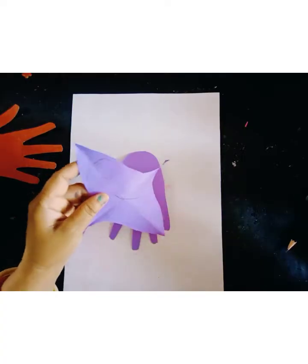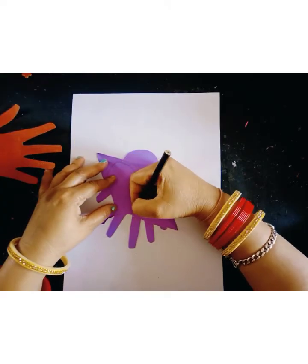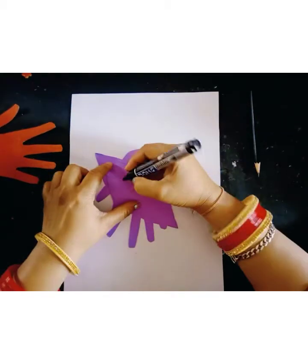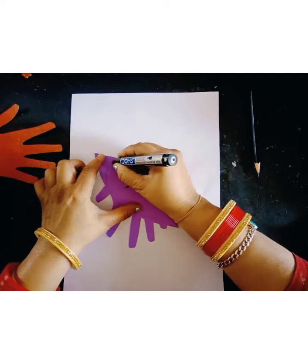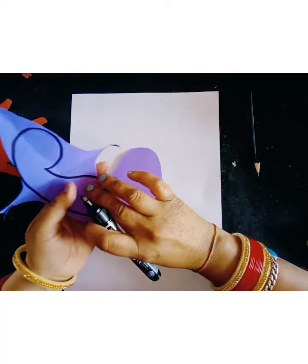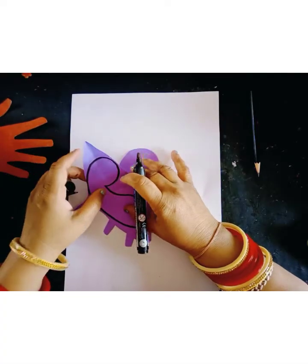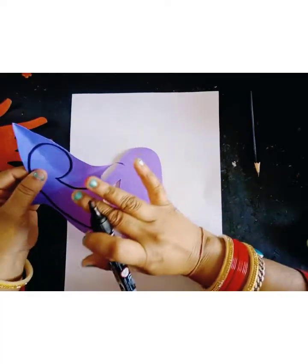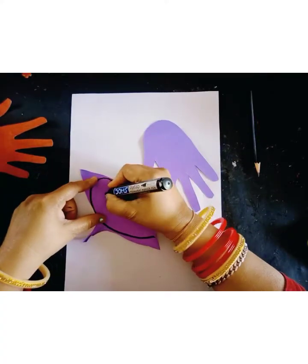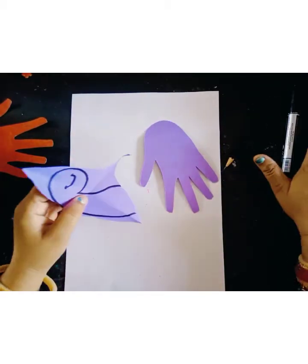I will draw a dinosaur face shape like this, and I will use this black marker pen. This is a wastage paper, and I will make a drawing on this paper. I will always recycle paper and always use cutting papers. So I will cut this paper and I will make a smile like this. Now I will cut this paper.